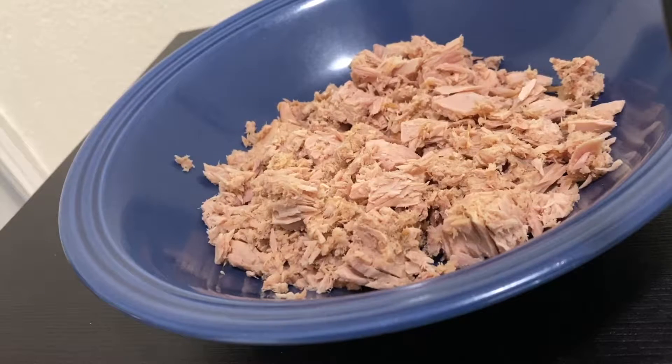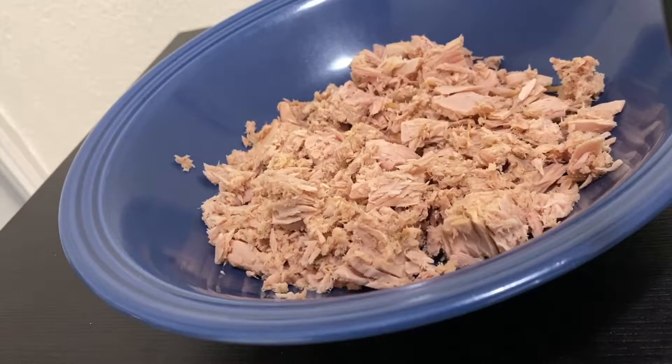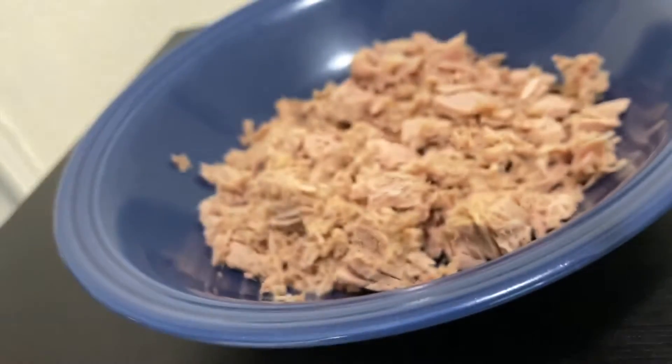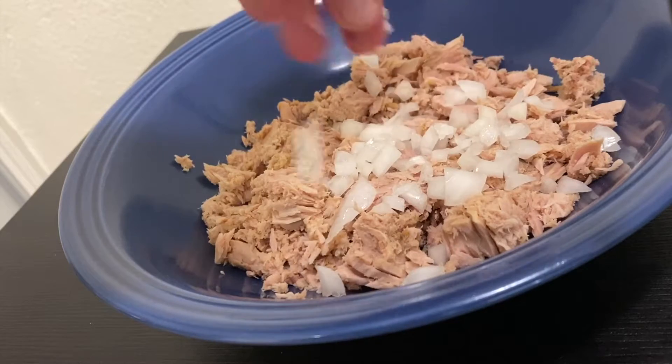All right, so today's video we're gonna make a tuna melt. I have two cans of tuna right here, drained of course. I'm using island run chunk light tuna — I think I got this at Grocery Outlet, but I can't remember. You can use any tuna you want. Next we're gonna add some chopped onion.